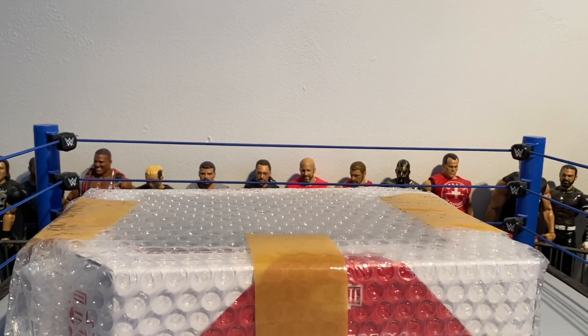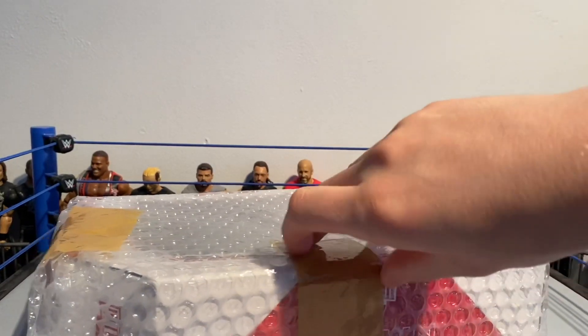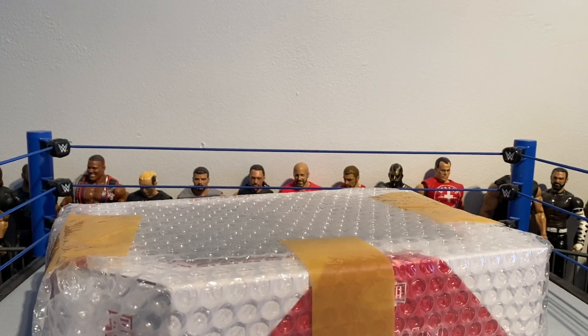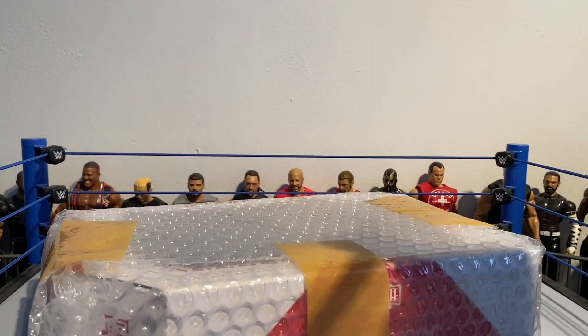Now we'll move on to the thing in the box, which is an Ultimate Edition. You could take a guess, but by the thumbnail you probably already know what it is. We'll just get into this right now and open this up.